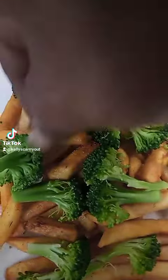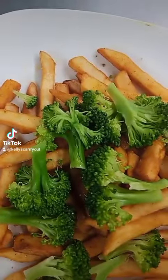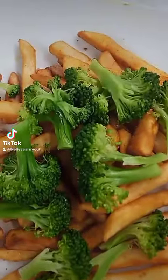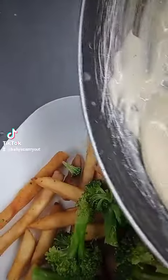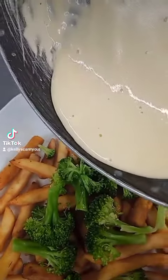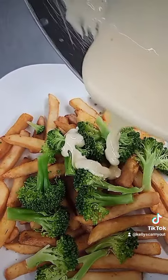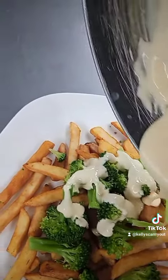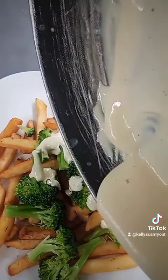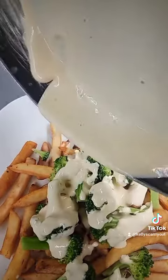After we get all the broccoli on top of them french fries, that's when our sauce comes back that we just made up. Now it is thick. Spread that sauce on top of that broccoli — spread it real good, get it on top of the fries as well. Scrape all that out of the frying pan, go get a spatula and spread it out.